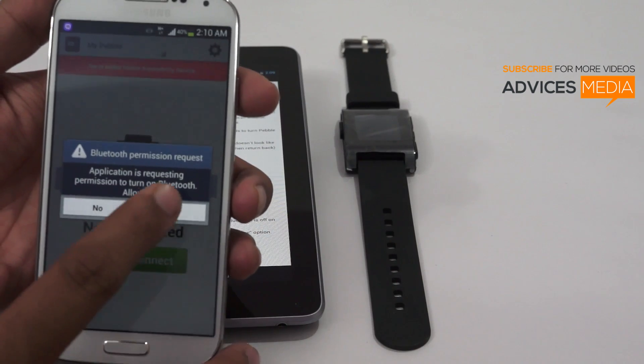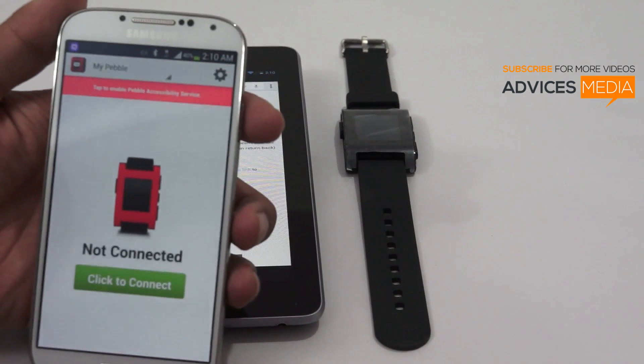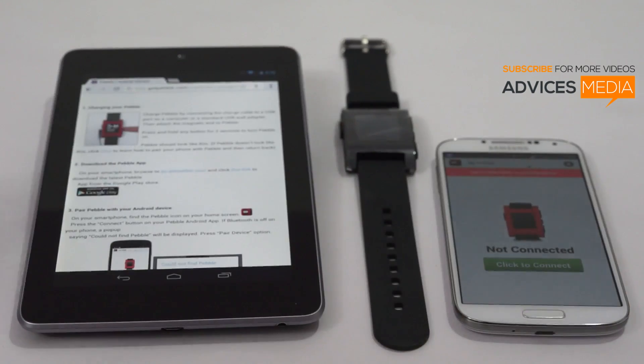It will ask you to run Bluetooth — tap on Yes, following which Bluetooth will be enabled on your phone. Now it will say that you are not connected, so let's go to the next step.